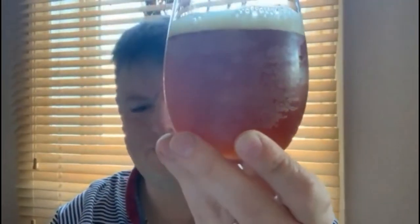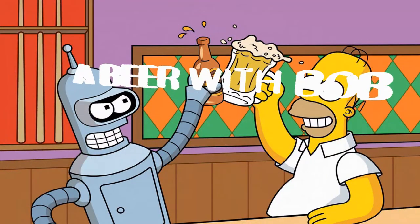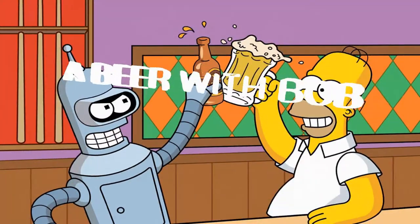It reminds me a little bit of butterbeer and the colours of a Gryffindor scarf. Hello and welcome to the latest edition of A Beer with Bob. This episode is titled Isobars because the sun is out, the birds are singing and the clocks are going forward this weekend. We have a really interesting beer to taste today.